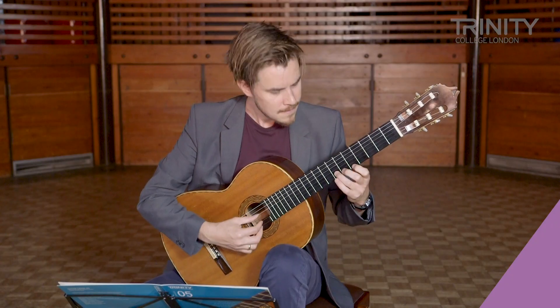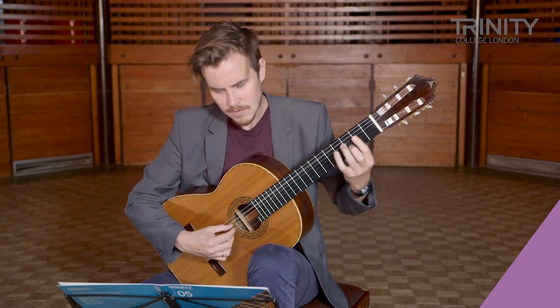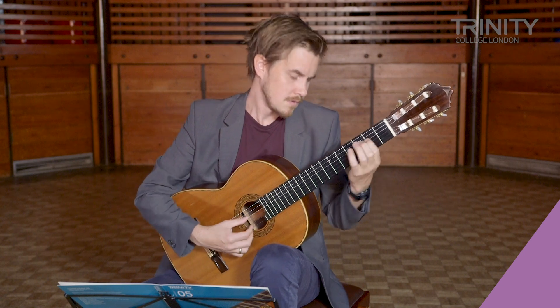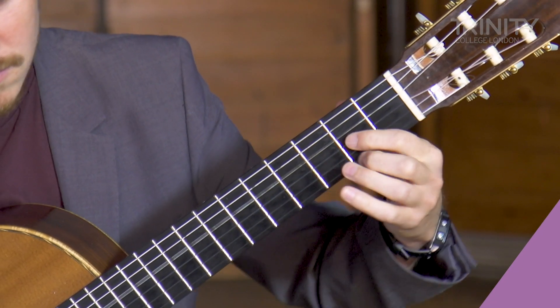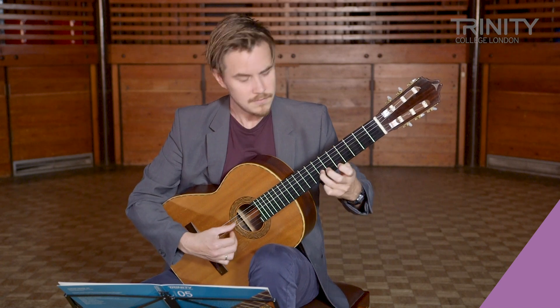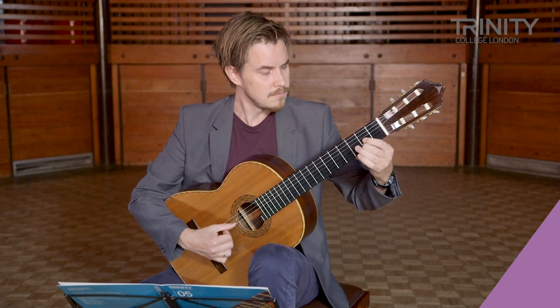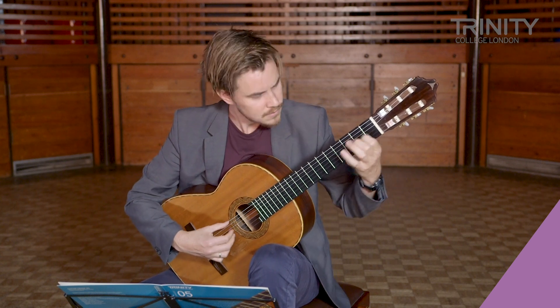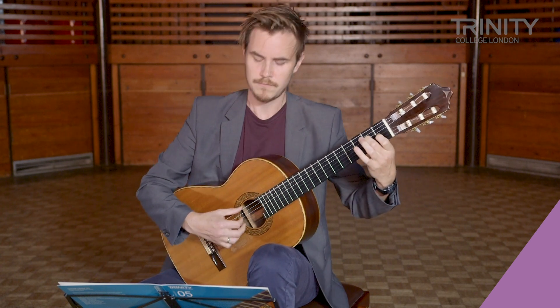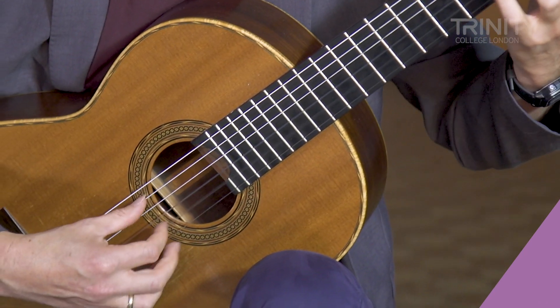Hi, I'm Jörgen and in this video I'll play Allegretto by Mauro Giuliani from Trinity Guitar Grade 5.